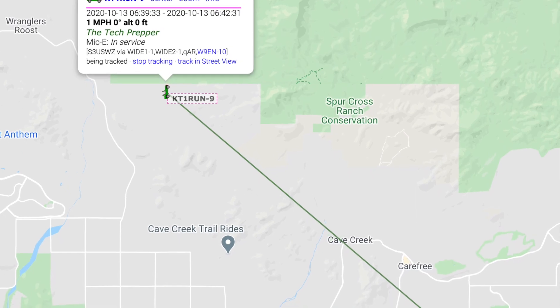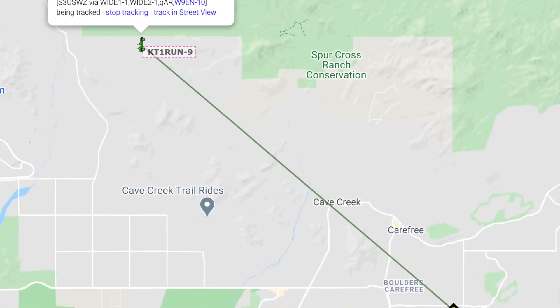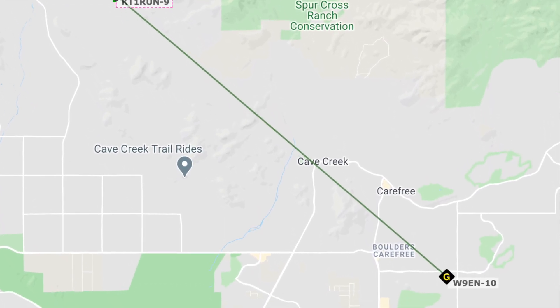In my case, the igate is almost 40 miles away, which is why I'm using the mobile rig — it has a 50-watt radio. Most of my experiments in this area work perfectly, but we'll find out in the demo.